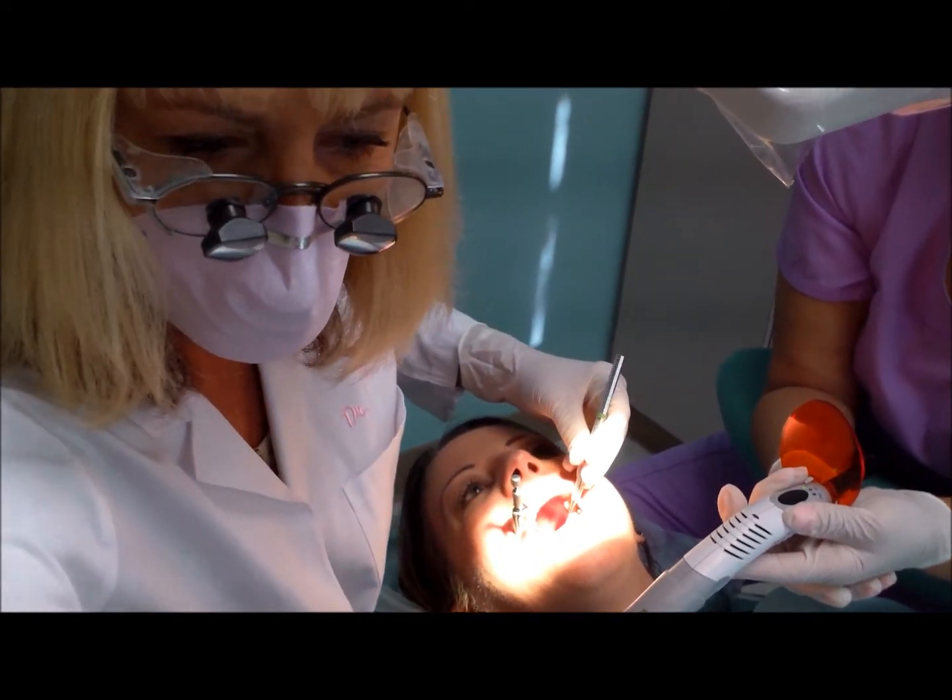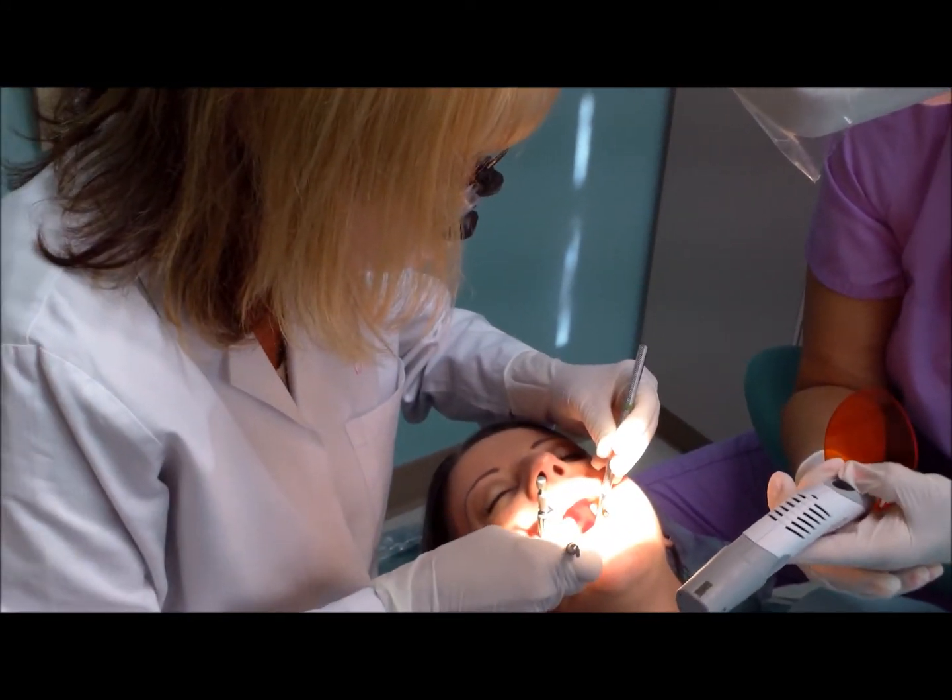And we fill the tooth perfectly, then shape it a bit before it hardens.